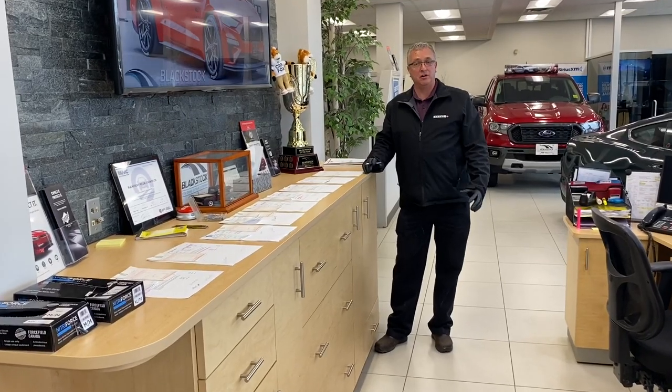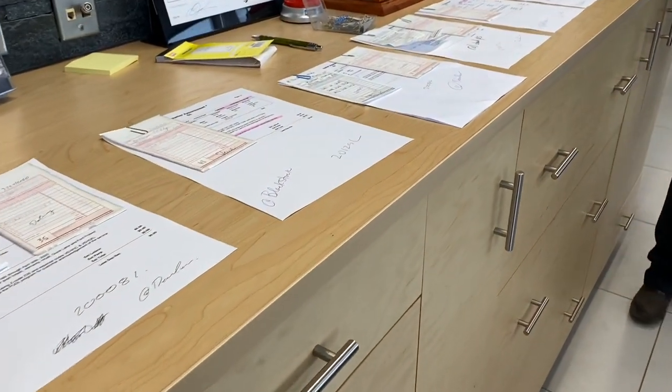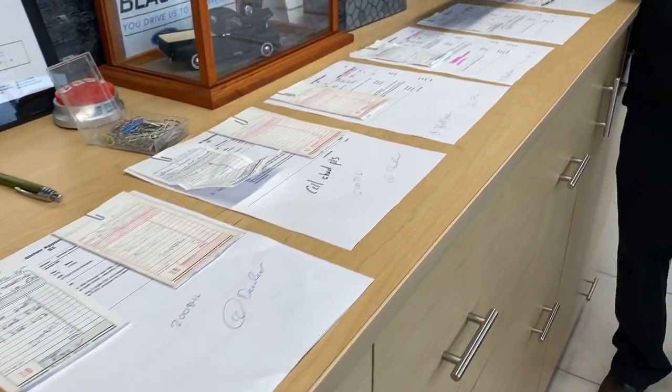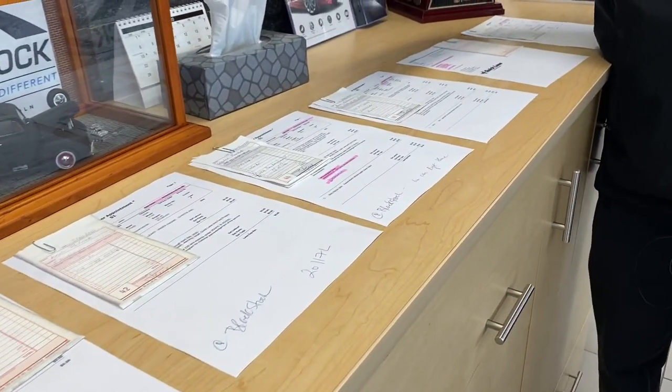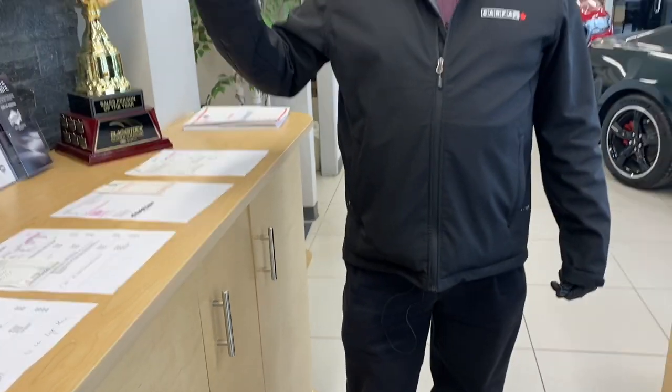How the process works is our service department contacts us. What they do is they create a work order for the customer's vehicle. There's a two-fold description that gives us the customer's name, address, and the vehicle we're picking up. Once we take one of the copies, go to the customer location, leave a copy in the car, and then we return to the dealership with the customer's car.